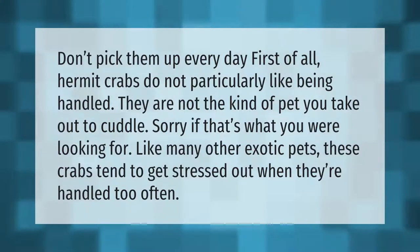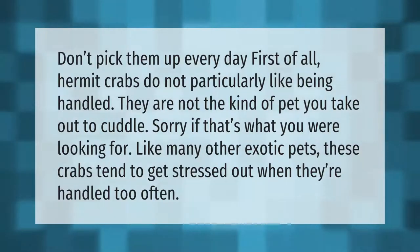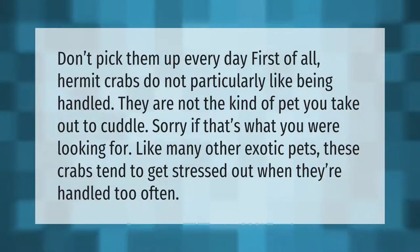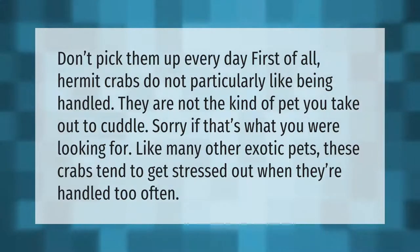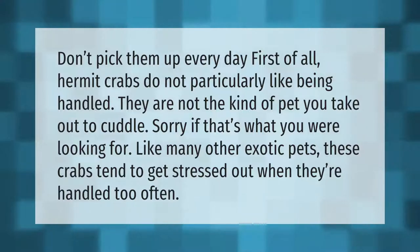Don't pick them up every day. First of all, hermit crabs do not particularly like being handled — they are not the kind of pet you take out to cuddle. Sorry if that's what you were looking for. Like many other exotic pets, these crabs tend to get stressed out when they're handled too often.